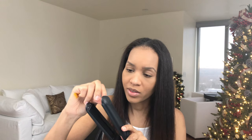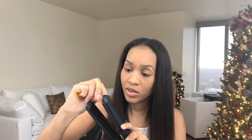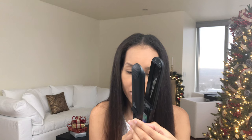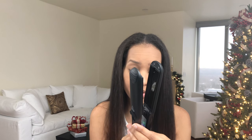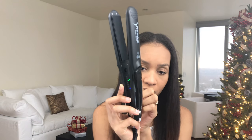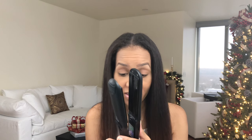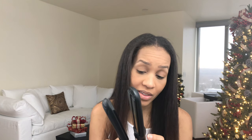I need to take the protective covers off the plates — that's important or they will just melt. The power button is on the inside right here. I'm going to do 340 degrees and wait for it to heat up. Actually, I'll start at 300 and move up. You can do 300, 340, 370, 410, 430, or 450 degrees.